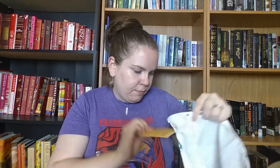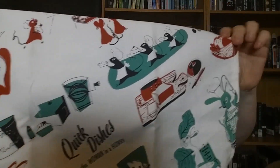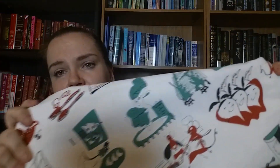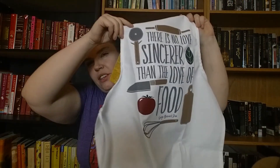It looks like it's an adorable little tea towel. The print says 'Quick dishes for the woman in a hurry,' and it's got these adorable kind of 40s style illustrations on it — happy radishes, rabbits eating a carrot, lettuce, and all sorts of cute things. There is also an apron that comes with it in a similar style. It's a full apron — not just a half apron from the waist down — and it says 'There is no love sincerer than the love of food' — George Bernard Shaw. It's got a bunch of kitchen utensils on it. So that is super awesome.